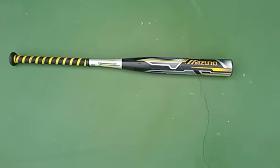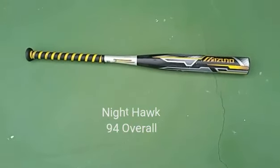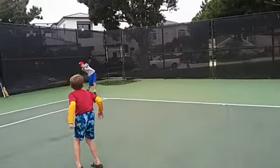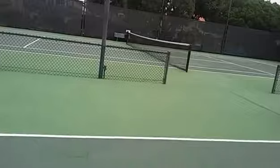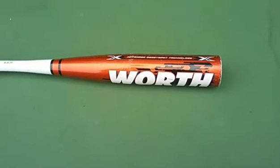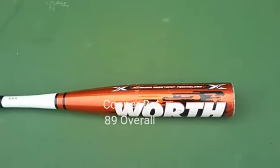This is the Mizuno Nighthawk — it is a top-tier quality bat, it cost around $150 at Dick's. And this is probably a bat that surprises a lot of people because it's a midget bat — a 26-incher. Here are the highlights.